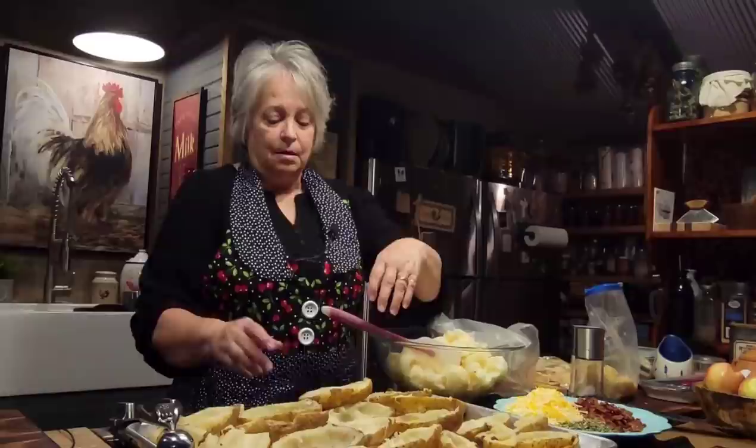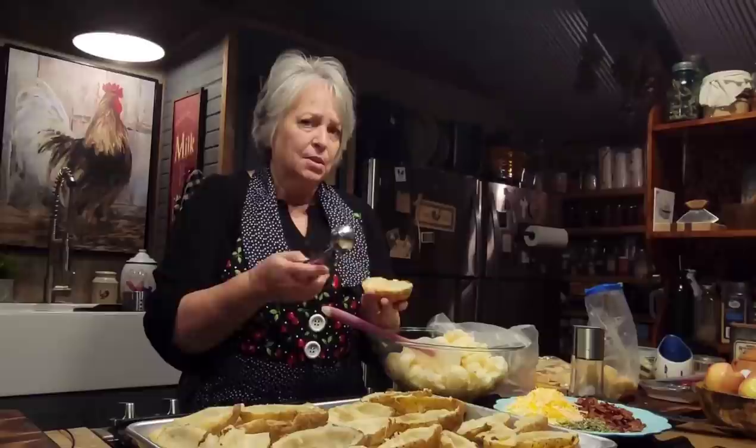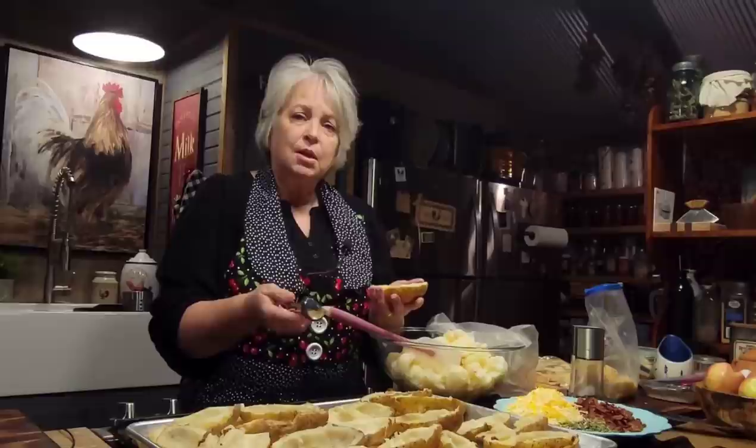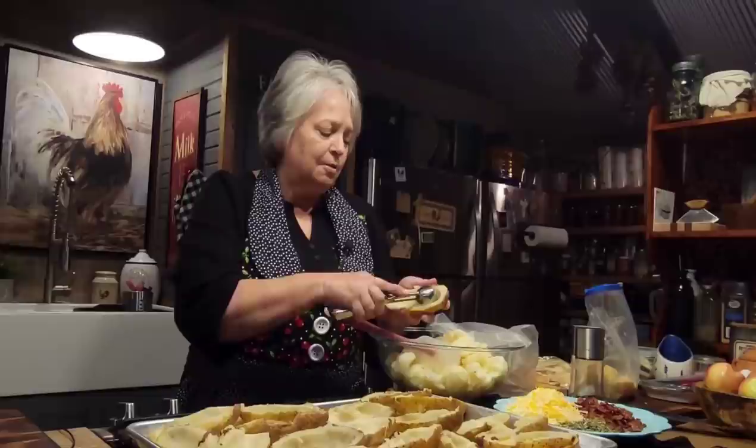It's really easier to get your potato out when it's still warm. You don't want it so hot you can't hold it — you want it cool enough you can hold it, but you still want it warm because it seems to scoop out better. I went ahead and done all these already. You just want to take your potato and scoop it — you want to be careful not to get all the way to the skin; you want to leave an outer layer.